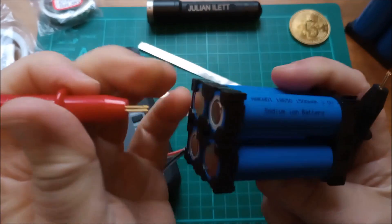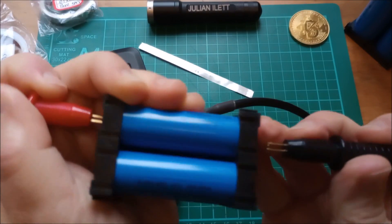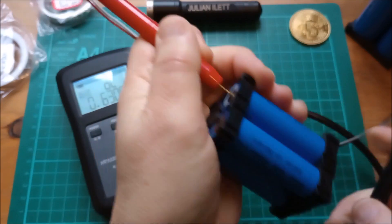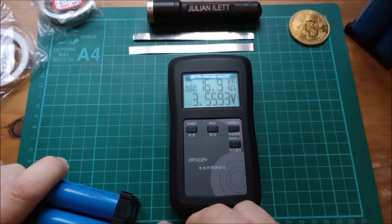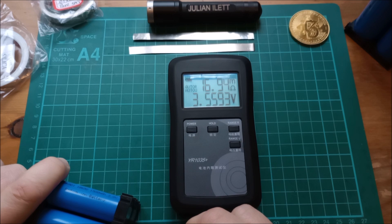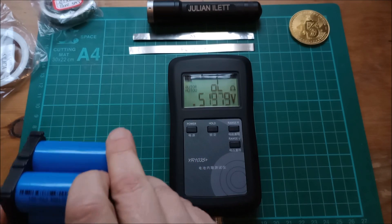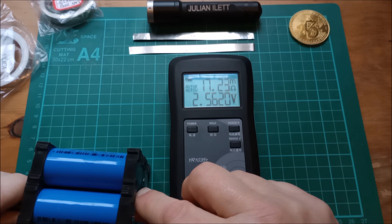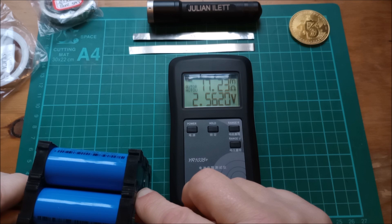I'll put the positive probe on the positive terminal. It's slightly tricky because there's limited width of cable here. What have we got? 16.9 — so about 17 milli-ohms for that cell — at 3.55 volts. Now I've got some 26650s. This should be lower because it's a bigger cell. And we've got — it's the same or slightly higher — 17.25 milli-ohms at 2.56 volts. Let's get a bigger cell. Okay, big sodium ion cell — 0.8 milli-ohms at 3.15 volts.